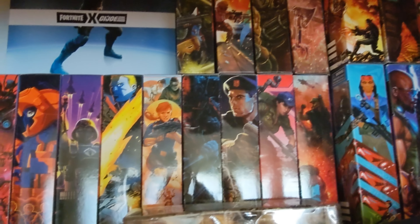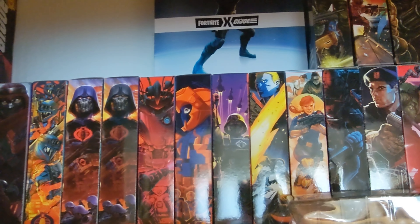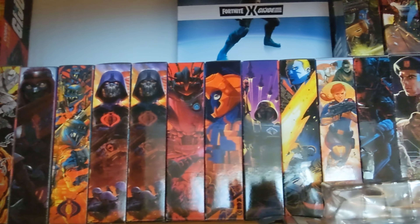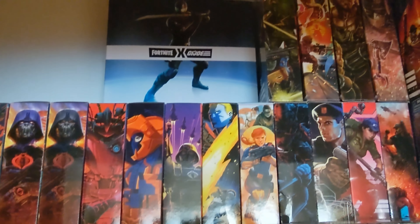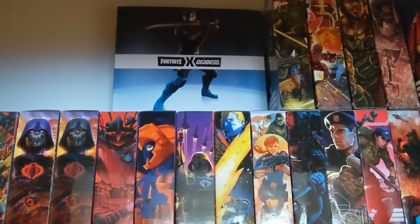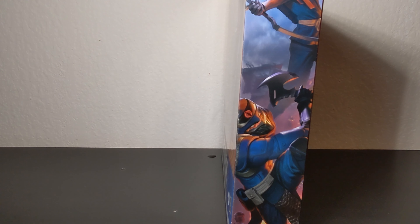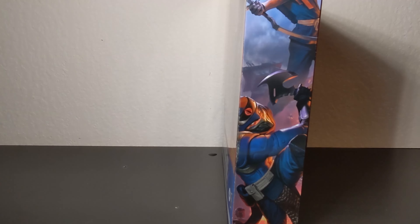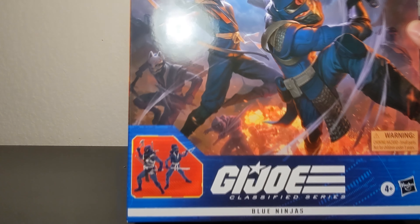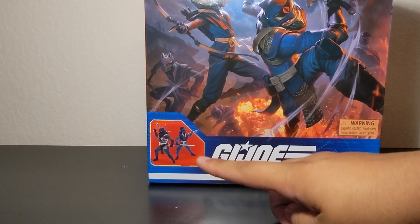I am fine with the general direction they're taking here. I love it — we still get the art on the side, which is what I wanted most because I display my boxes with the art on the side. The box art is great and it's got this very shiny finish to it. Classified Series Blue Ninjas — we get a product shot here.